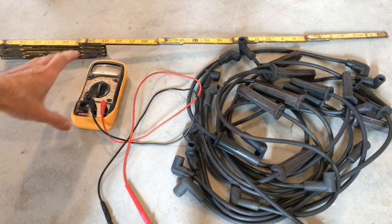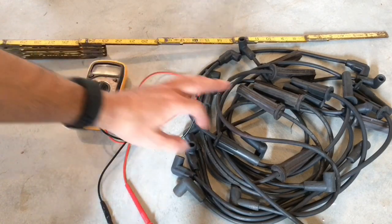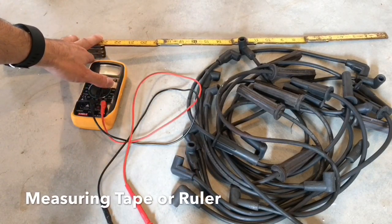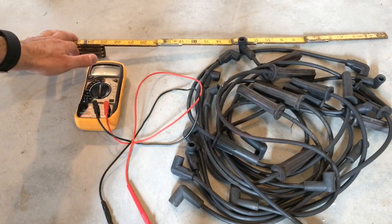The items you're going to need: first, a multimeter with an ohms setting on it, spark plug wires, and some kind of ruler or measuring tape so we can measure the length and calculate the actual ohms per foot.